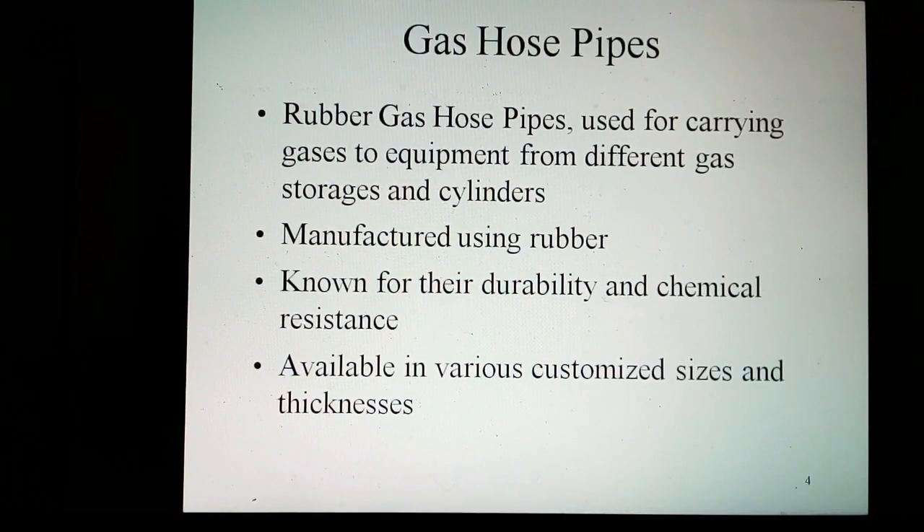Gas hose pipes are used for carrying gases to the required equipment from different gas storages and cylinders. As the name suggests, these are manufactured using rubber for their durability and chemical resistance. Further, to meet the dynamic changes of industries, these products are available in various customized sizes and thicknesses.